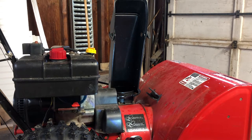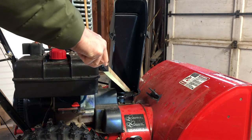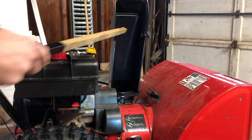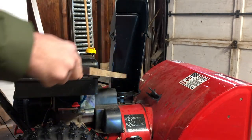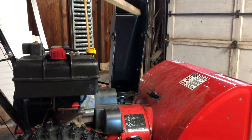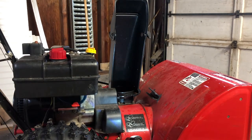Hey guys, quick tip here from Jimmy's Garage. If you're often getting snow caught in your chute on your snow blower and it's not flying out like it should, grab a can of silicone lubricant. Spray this very liberally on the bottom of the chute and up through the rest of the chute. It's going to eliminate any friction and make the snow fly further, faster, and higher.